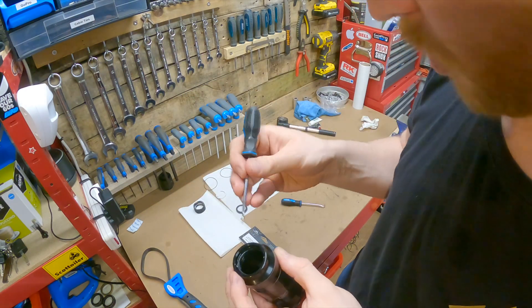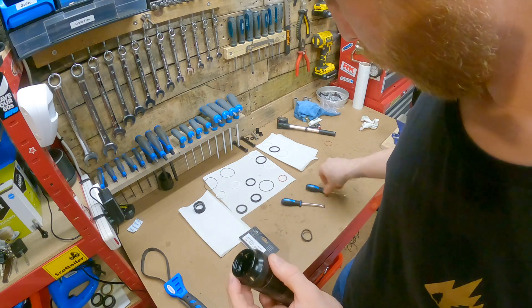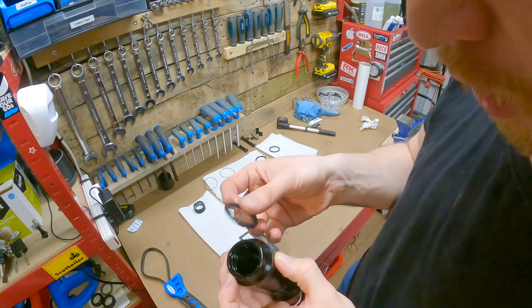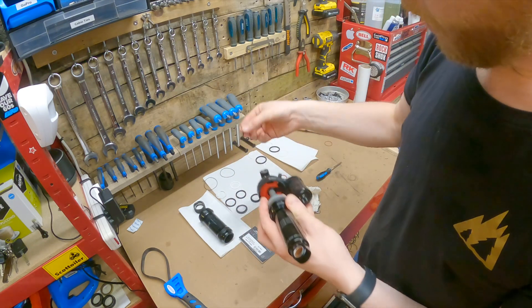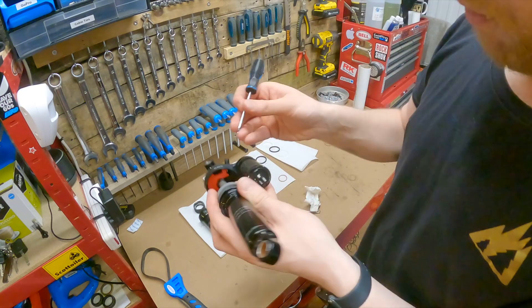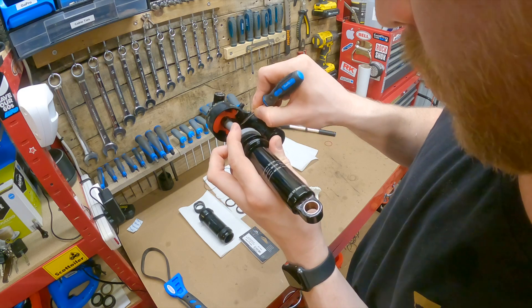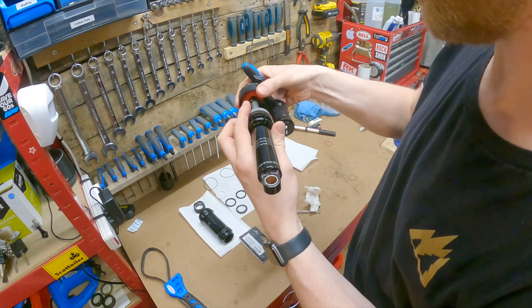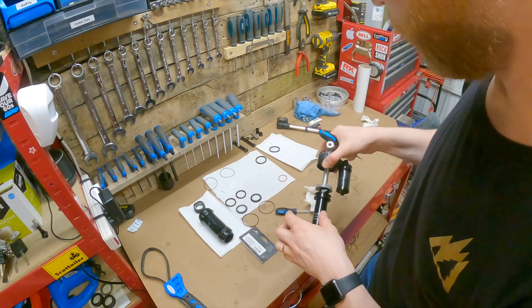One more rubber seal to come out. There's one more seal that I'd almost forgotten about in this part of the shock - just this one here, it goes right up inside by where the volume spacers are. Being very careful not to scratch anything, take this out. Now it's time to clean up the air can, and then we'll start fitting the new seals.